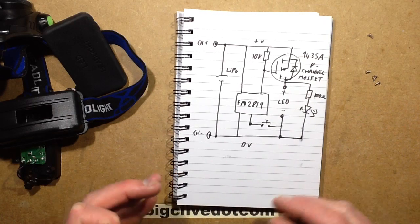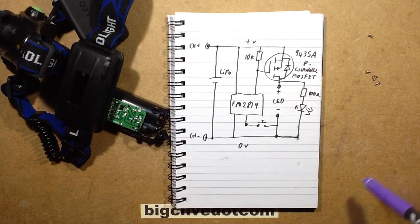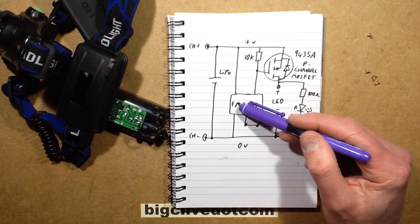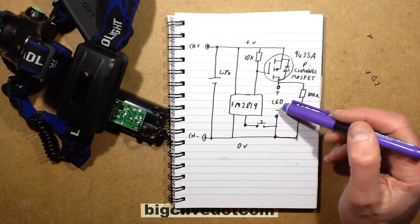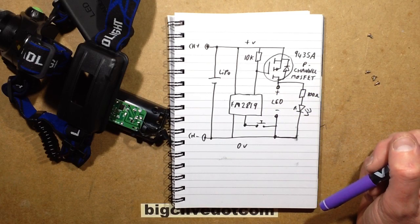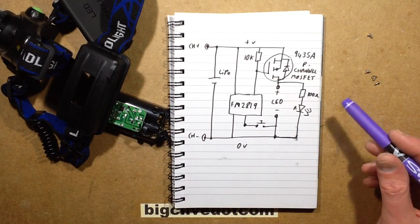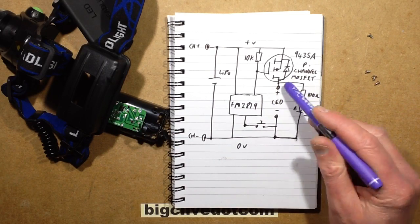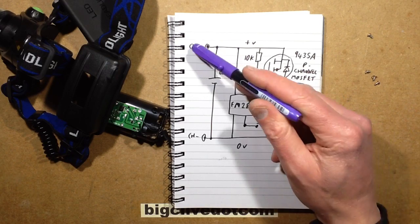Back to the schematic: here's the FM control chip, and what they've done to drive the MOSFET is put a 10k pull-up resistor. Instead of switching an LED on, it's actually pulling the gate down to the negative rail, which turns that MOSFET on. The MOSFET, unless there's active electronics in the tip, may just be driving the LED directly — I'll check the current later. The little red LED in the back is just a 100-ohm resistor and the LED in parallel with the main front LED.